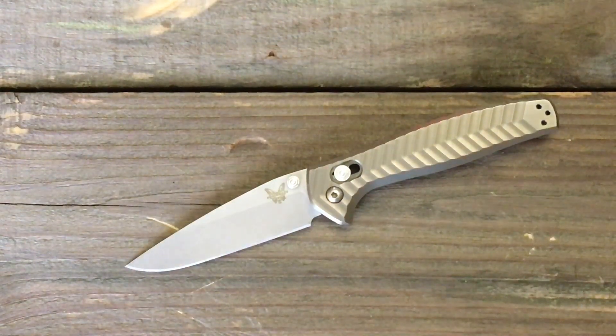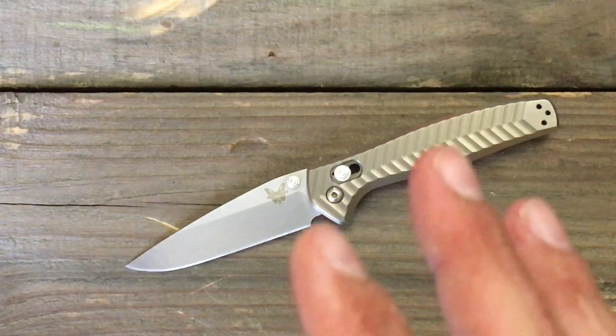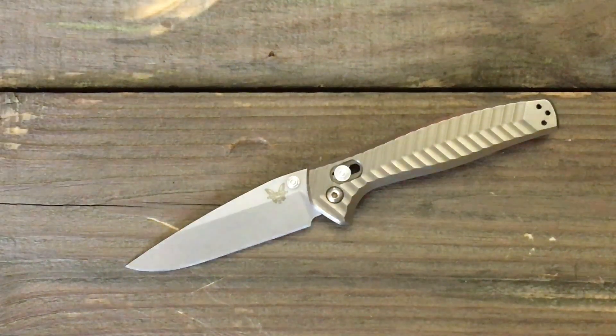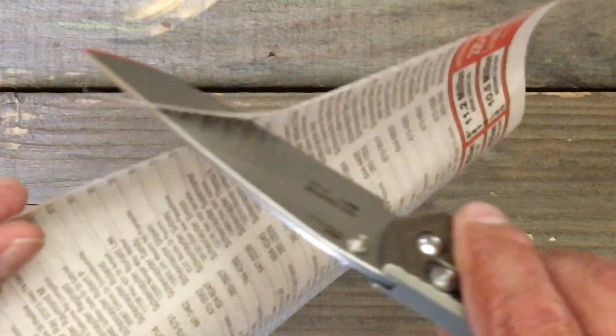I cut up some plastic bottles that they made into funnels, all in the sole purpose that I could give you my thorough thoughts on ergonomics and how it performed as a knife in general, and we'll go over some of the aesthetics. This foam foot paper is not super, super thin, but it'll definitely show you if you have any snags. I'll be surprised to see how it goes.